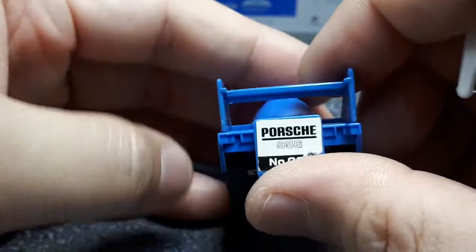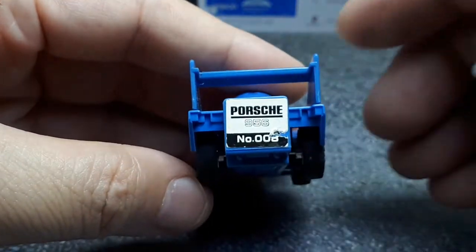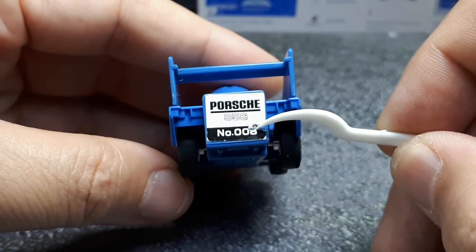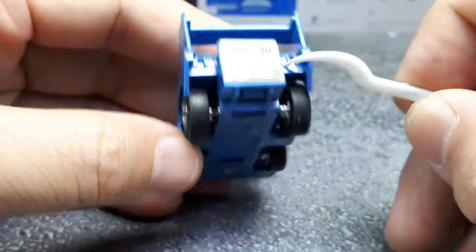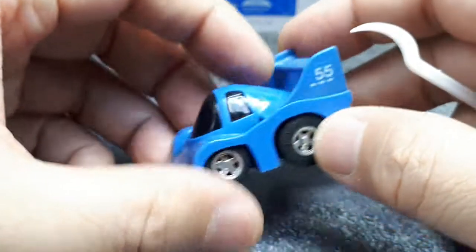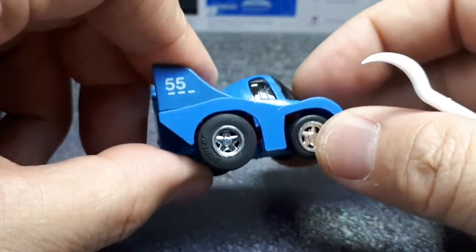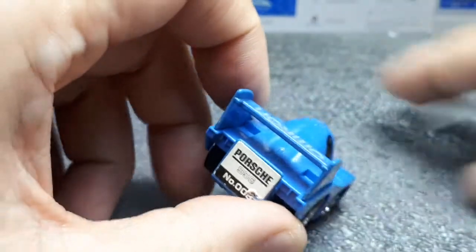The wing is a separate piece, a little loose actually. I'm not sure where it is in the series — maybe 08. But that's really it. It's just a cheap little toy I picked up. I actually have another 956 which we should look at right now.